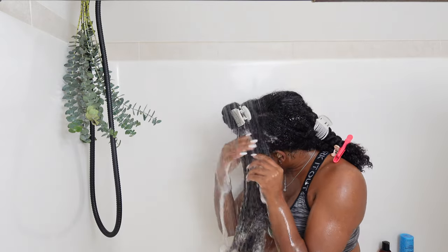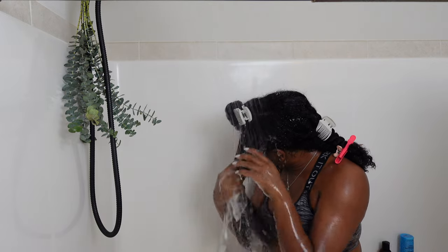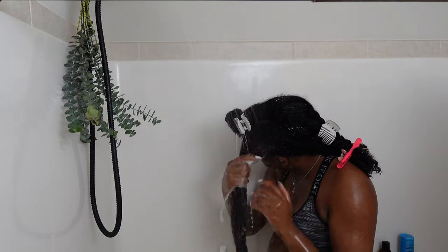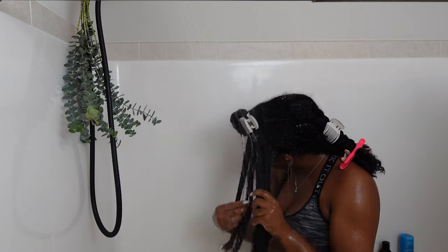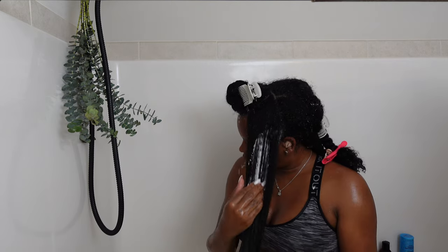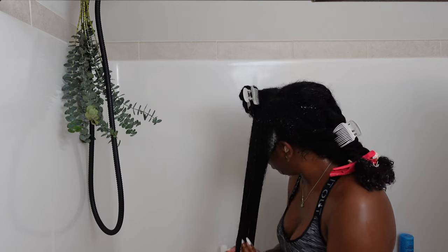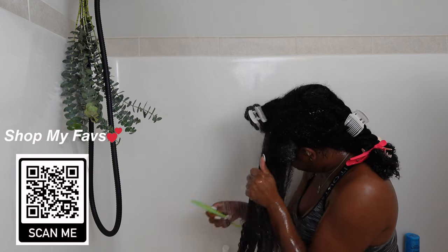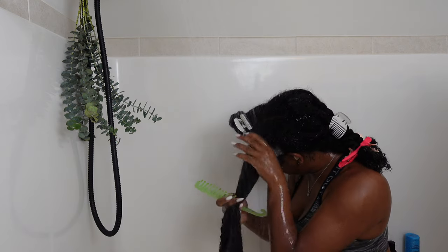Some more tips: always work in a downward motion. The water really helps with detangling and just getting through your hair. Let me know — do you wash your hair in sections? This is an extremely easy way for me to manage my hair. Now I've moved on to the conditioner part and everything is gliding through my hair. This was a good wash day for me.